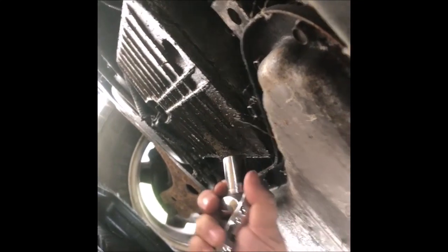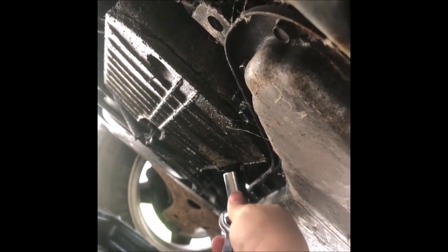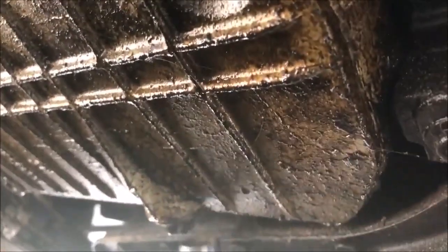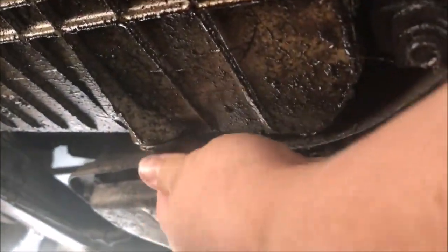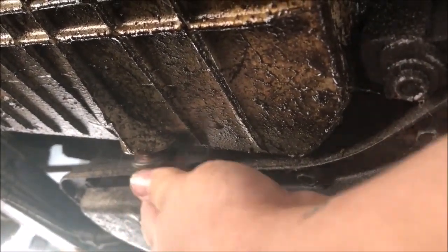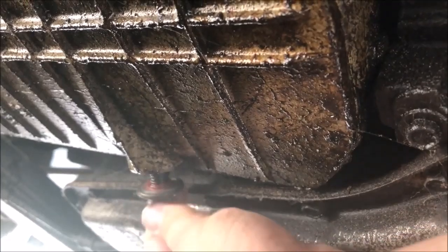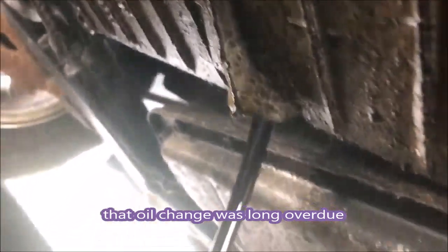You put your socket on and go counterclockwise to break it loose. Make sure you have an oil pan underneath. Go counterclockwise to break the seal of that bolt so the oil can drain out. Once you've got it loose enough, you can basically twist it right off with your hands. Make sure the oil pan is right underneath so the oil drains into it. This can be a bit messy — once it starts coming out, it's going to come out fast. Make sure your oil pan is in a good spot.